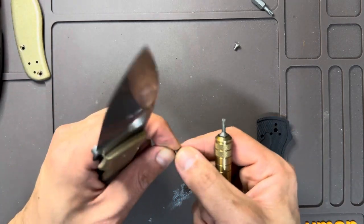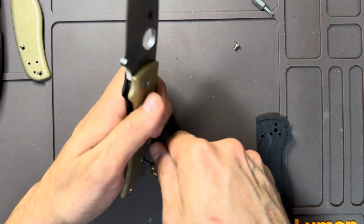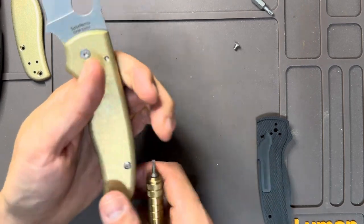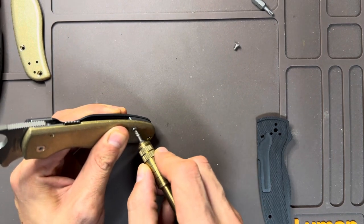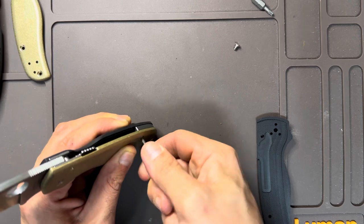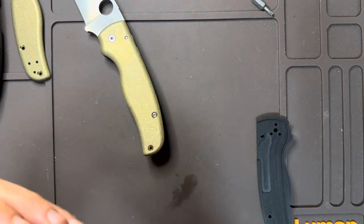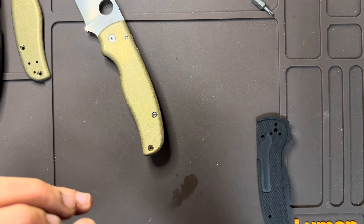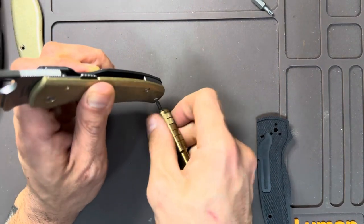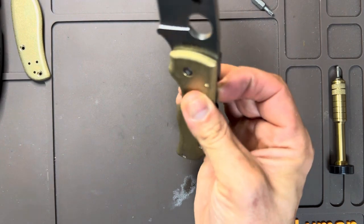I'm not sure if you guys have all experienced the Shaman, but it really is one of Spyderco's best knives. I think it's the blade shape that does it for me the most, because so many of their other blade shapes have these weird curves you have to really appreciate. Spyderco is well known for just generally being an ugly knife, but it has such charm that people are just drawn to it. The first time I held a Spyderco — I think it was the Amalgam — it cut me, and it was the first time I'd ever experienced the compression lock.